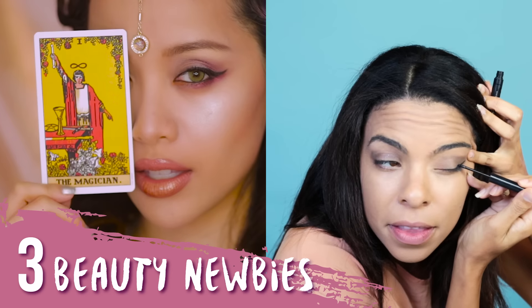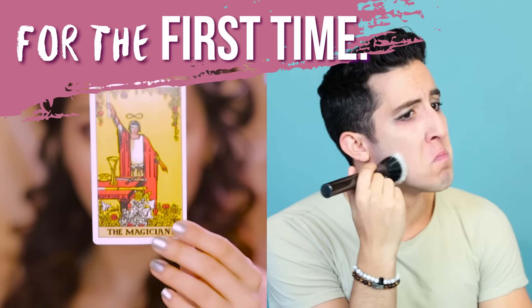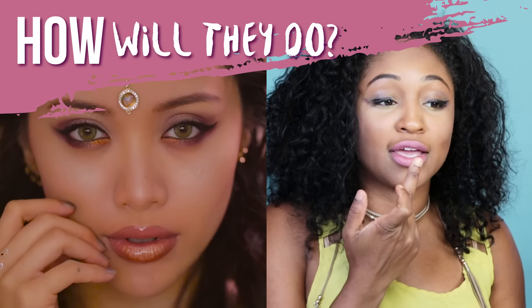Hi beautiful. We created these magical looks for you to try out. Card number one: The Magician. Let's get started. Fantasy looks.